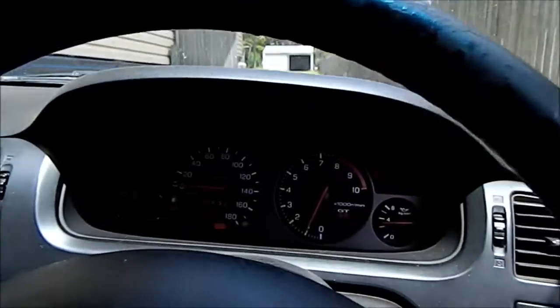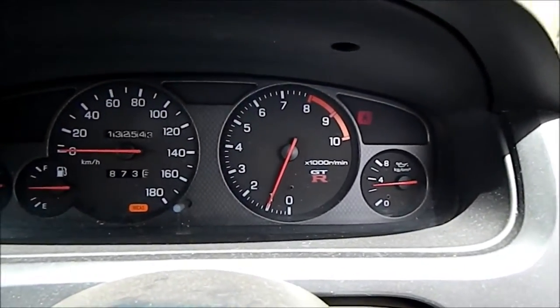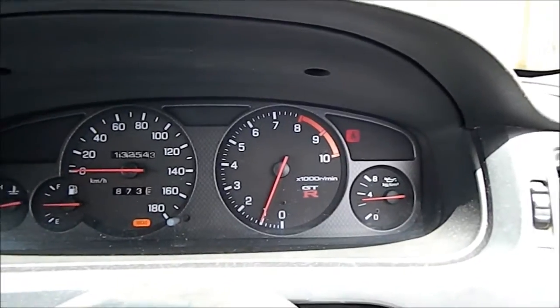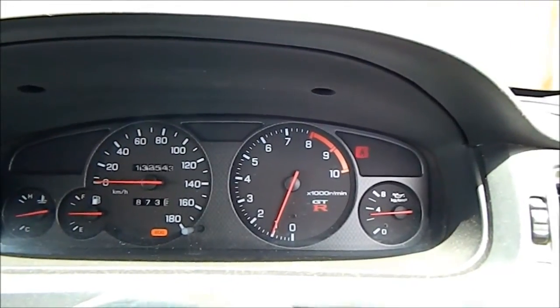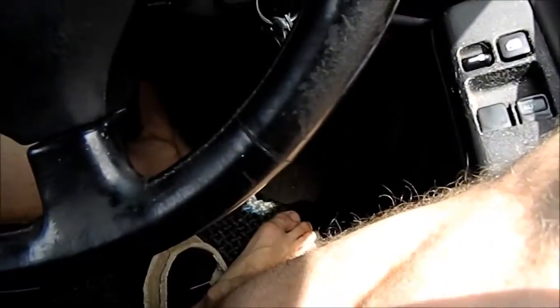Basically, this IAC valve can provide up to 2,000 RPM to stop the motor from stalling out. It should be adding more and more air as I climb up this hill here, and I shouldn't have to do any throttle input at all.